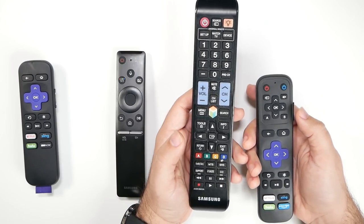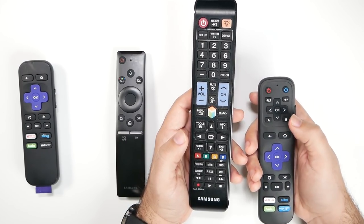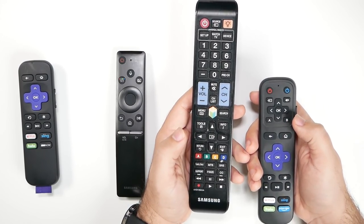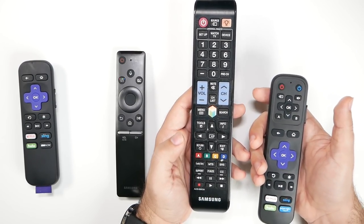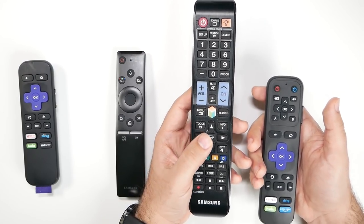For me, I found the best pairing to be the A button as my smart hub and the B button as the back button. That way I always have everything I need on the remote and I haven't had to use other remotes since.